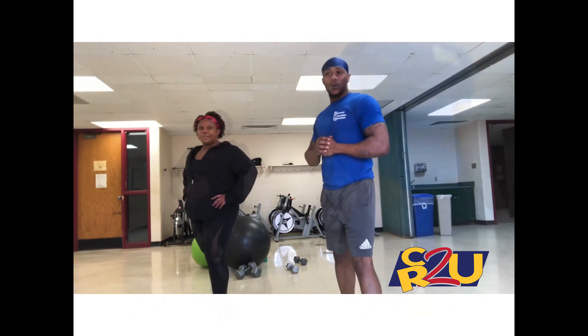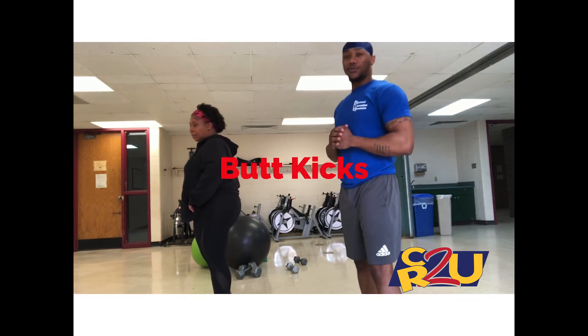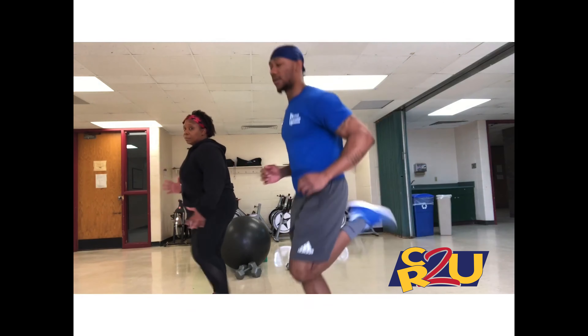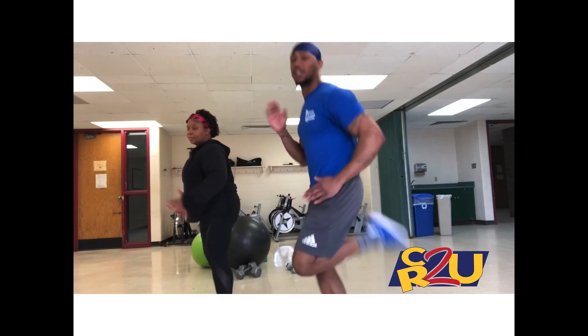This one we'll go ahead and do butt kicks. This will be for 30 seconds or for a minute. Alright, ready? Begin. You can see how Christian is doing the modified version.